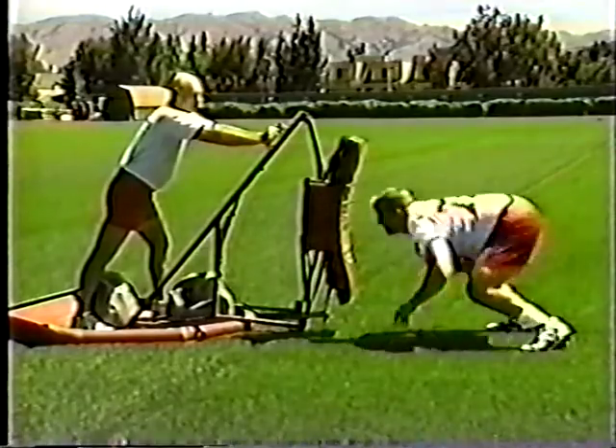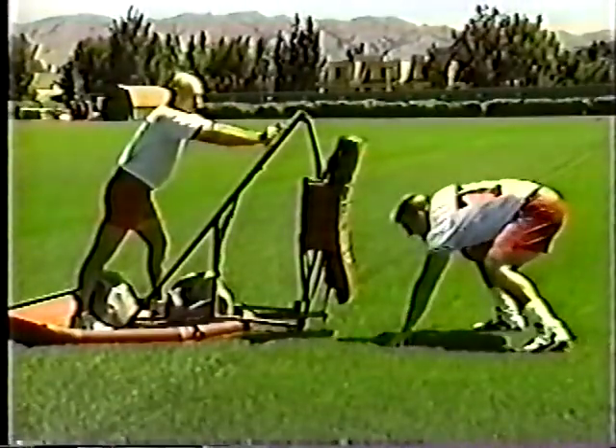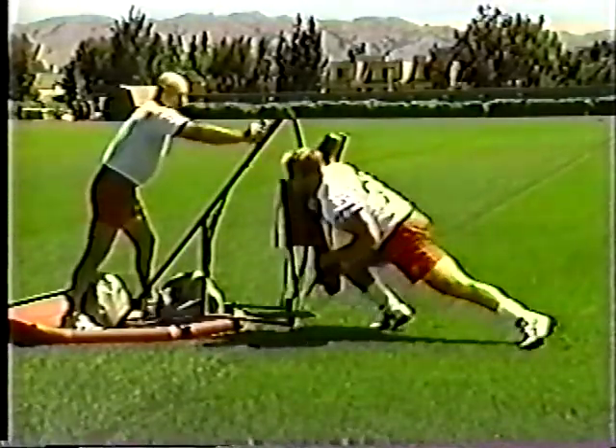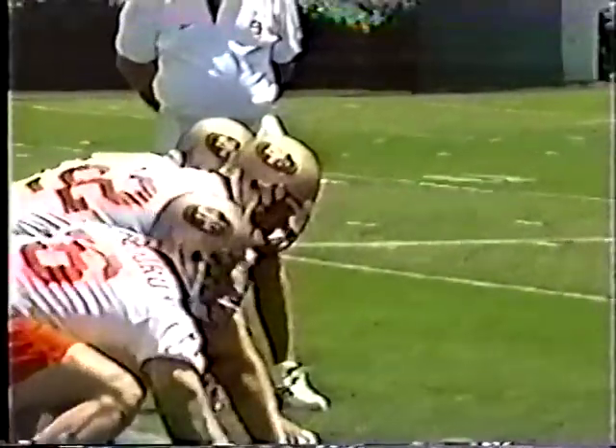A coach can stand on the sled for more resistance. Good form: the player is on the ball of their front foot, head is up, and there is a Z in the front knee.